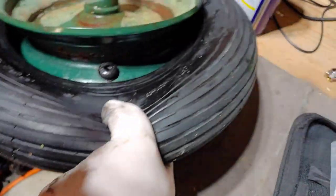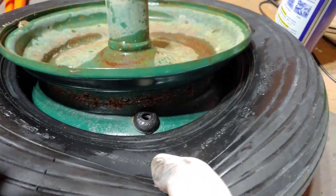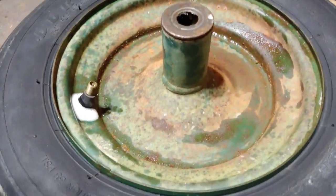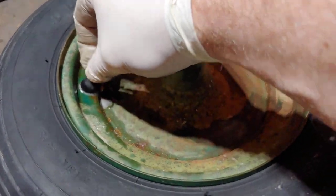Now, I know the nozzle still leaks, so I'm going to clean that next. All I did for the nozzle was spray some WD-40 onto it, and then I just wiggled it around a bit to get that dirt loose and cleaned up to make a better seal.